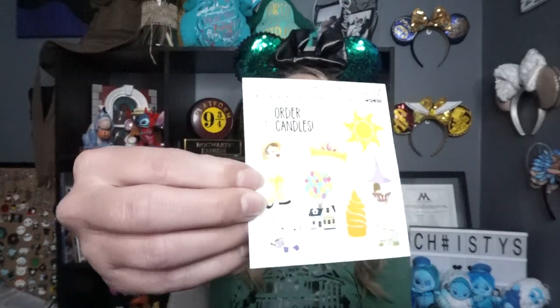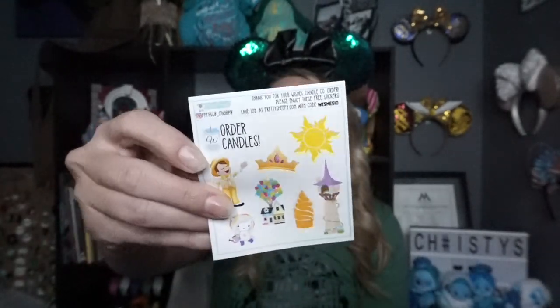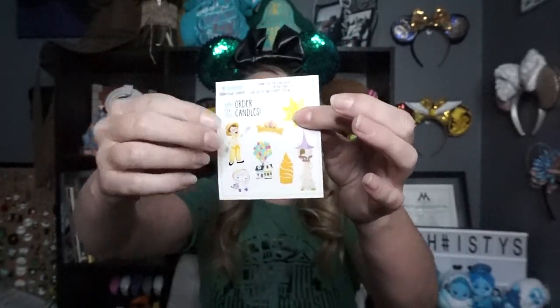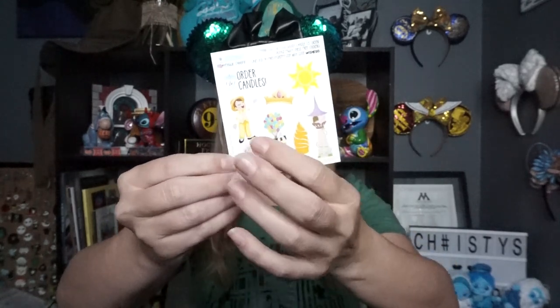Don't burn your candle for longer than four hours at a time — that's the best length of time to preserve your candle. I'll be the first to say I burn mine all day long, which is probably why I go through so many candles. Caution: never leave flame unattended or near children or pets. They also send stickers that change every now and then — like in the fall you'll get fall-oriented ones. These are cute, themed to different movies like Rapunzel/Tangled and Up.